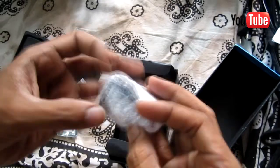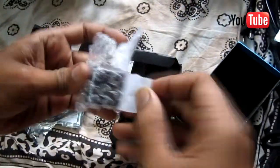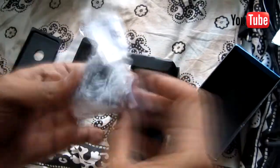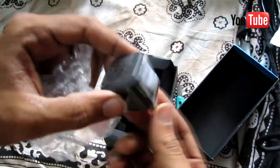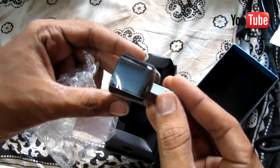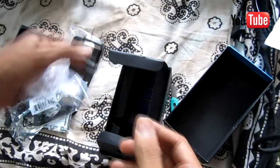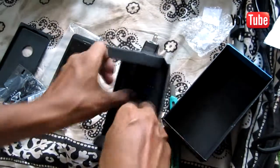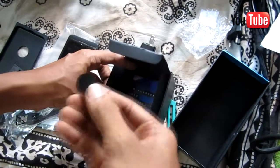Weight-wise, the BlackBerry Z10 finds a happy medium, weighing 137.5 grams. The weight gives it a reassuring presence in the palm, and while the chassis is distinctly plastic, the handset's heft at least restores some form of premium feel. Around the back you're greeted with a textured plastic rear that is slightly rubberized, providing a decent level of grip.